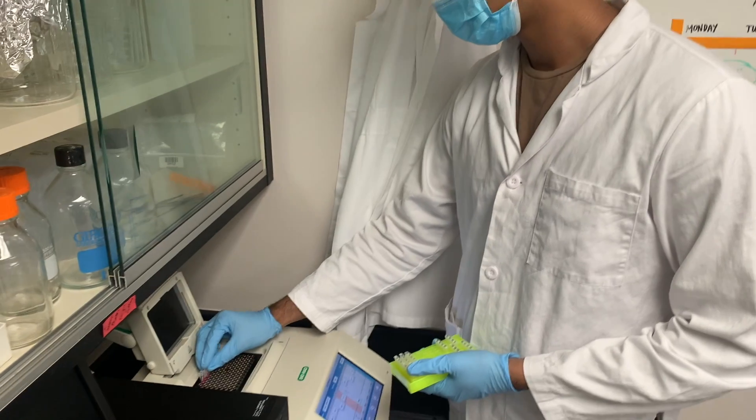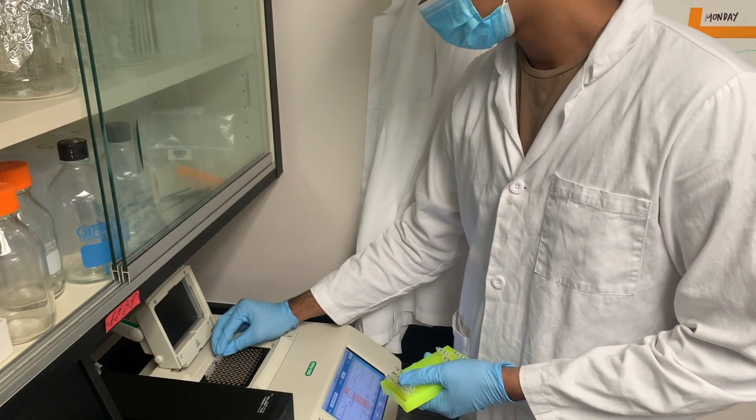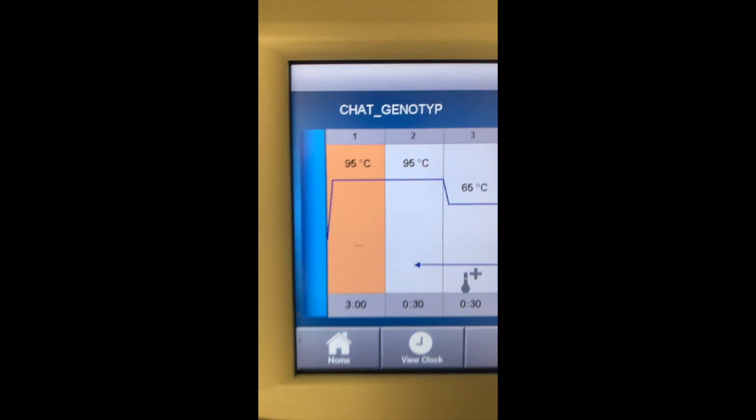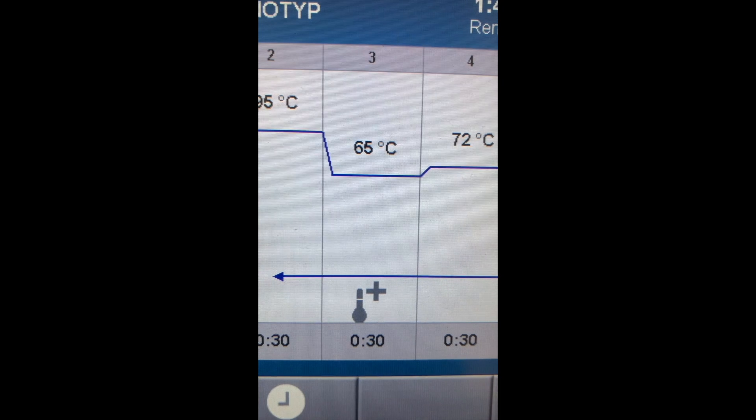In order to allow all these constituents to work together, they need to reach a certain temperature. Therefore, we use a machine called a thermocycler, which allows it to reach three steps: the denaturing step, annealing step, and extension step.